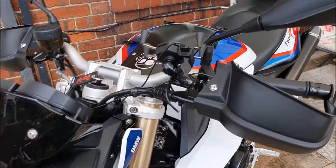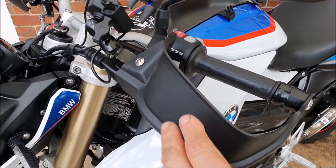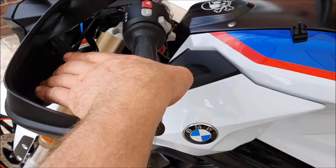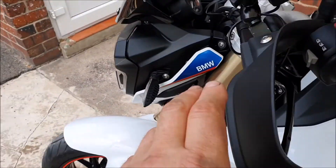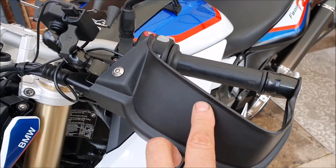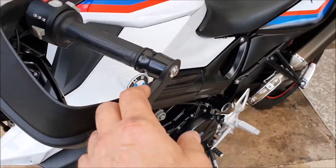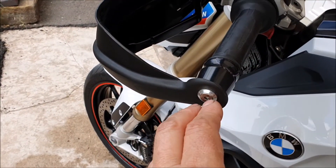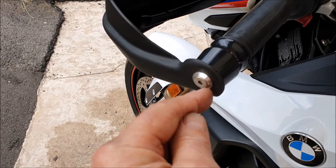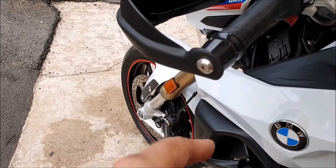The handguards were a modification I needed. I live in the UK and it's usually cold and rains a lot, so to me they're a necessity — not like bark busters for hitting branches, but just for sheltering your hands and stopping your gloves getting wet. I bought these originally for another bike and never fitted them. I got them from eBay about four or five years ago for about £25. They come with a little bracket which fits underneath the mirror. The only modification I had to do was drill and tap the original end bolt to M6 so this would screw straight in.